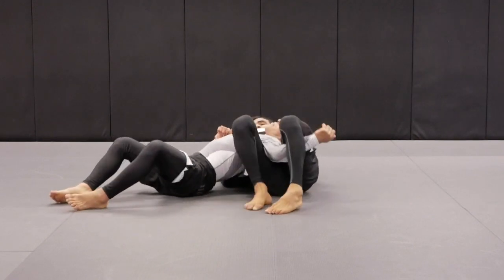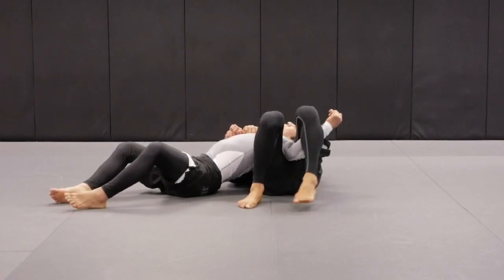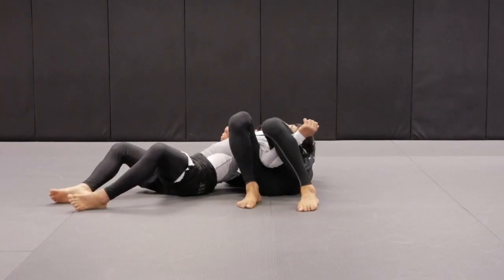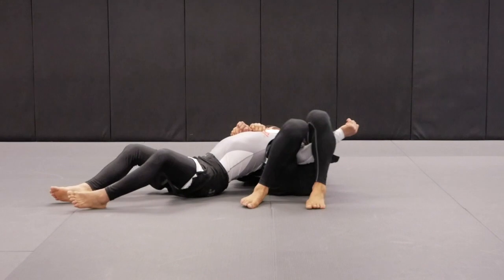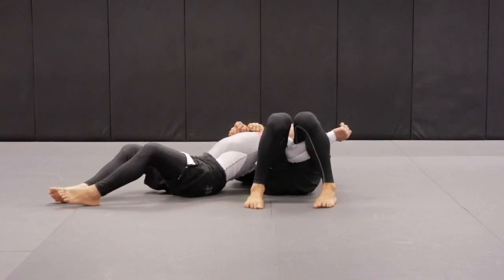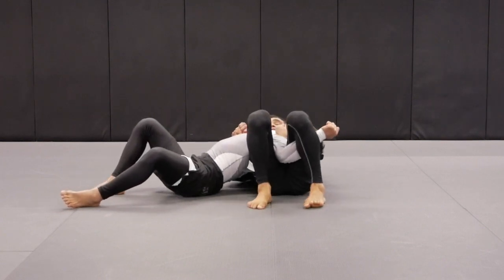That's when I scoop my right knee underneath Tino's arm. Once I get to this point, my goal is — look what I'm doing with my left arm — I'm trying to find Tino's elbow joint. That's what I'm trying to find. My thigh is going to be right on Tino's elbow.